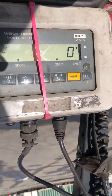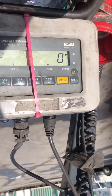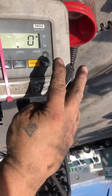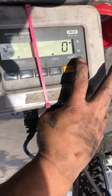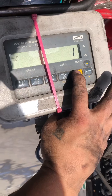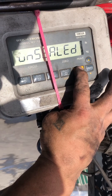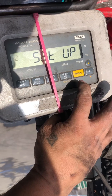This is a calibration adjustment of the Avery Weigh-Tronix WI-125. You're going to press this arrow pointing up until you see one. Then you're going to hold menu and continue to hold until you see 'setup,' and then let it go.